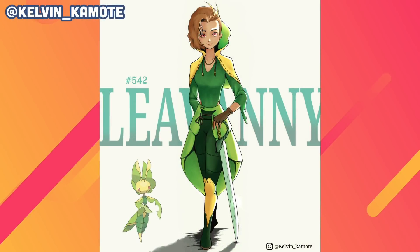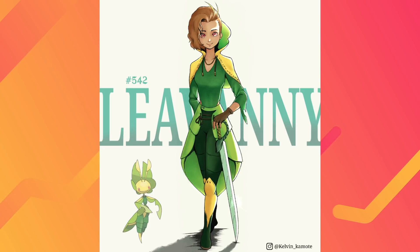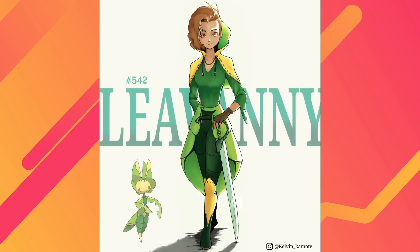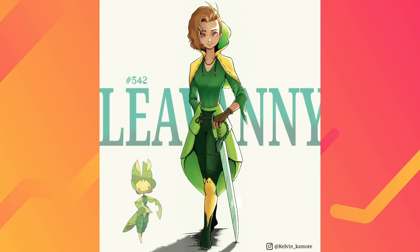We have a couple of submissions to go through. This one comes to us from Kelvin Camote — we've managed to mispronounce it at least two out of three times. Anyway, Kelvin submitted something really cool that caught my eye more than a lot of the ones I see. This is like a Leavanny gijinka.